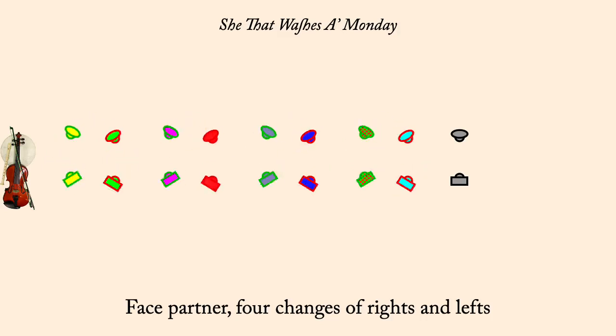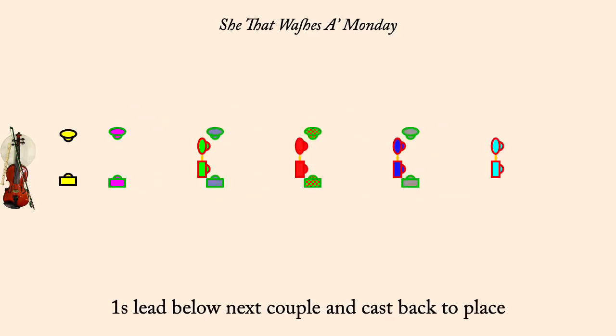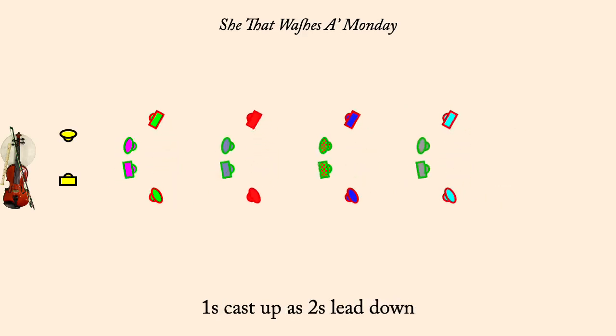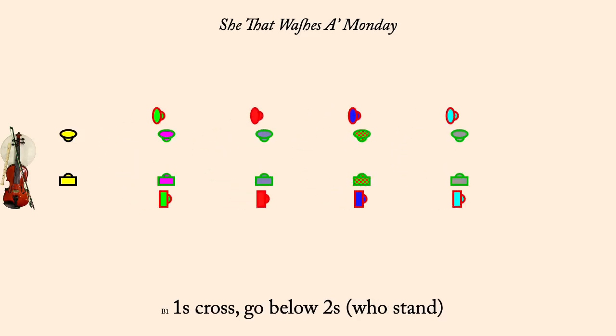Ones cast down as twos lead up. Ones lead through couple below and cast back to place. Ones two-hand turn half. Ones cast up as twos lead down. Ones cross, go below twos. Ones half figure eight up through twos.